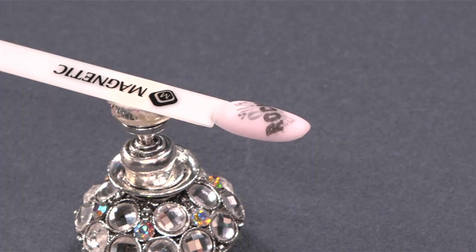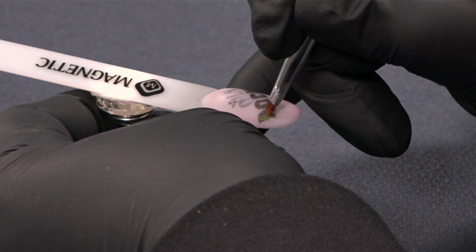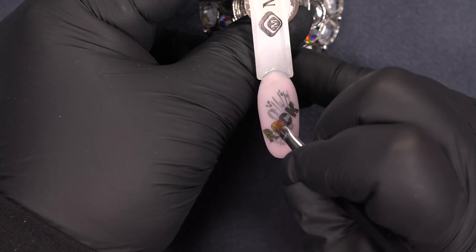Now I will continue with the master paint just to make the design rock a little bit. I'm gonna add some master paint on the letters just to make the tip rock a little bit.